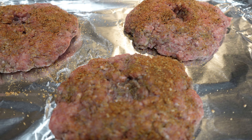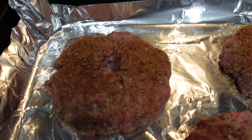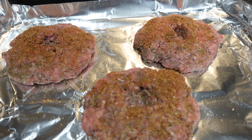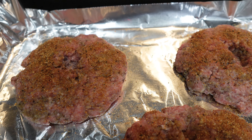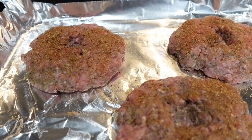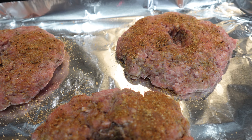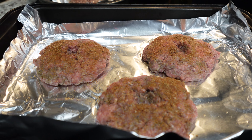I've taken the burgers out from the refrigerator — they've been in here probably longer than 30 minutes, more like 40 to 45, but they are very solid when I touch them, which is what I want. You can see the indention in the middle. Now I'm going to place these in the oven for about 30 minutes at 300 degrees. Chilling them does make a difference.